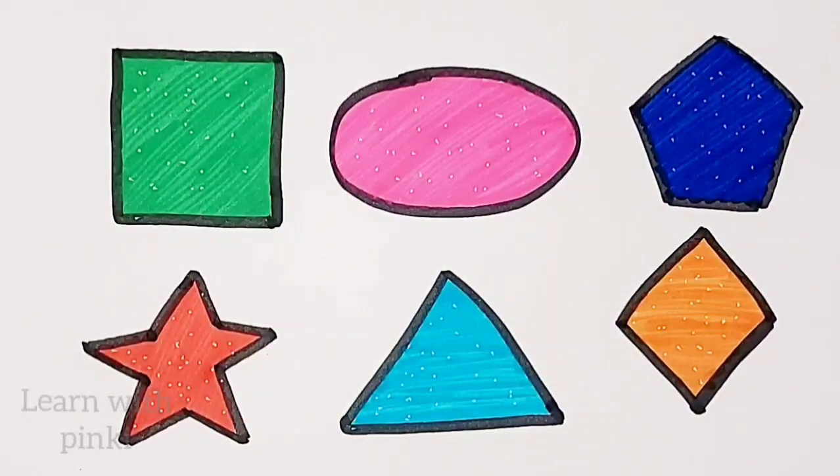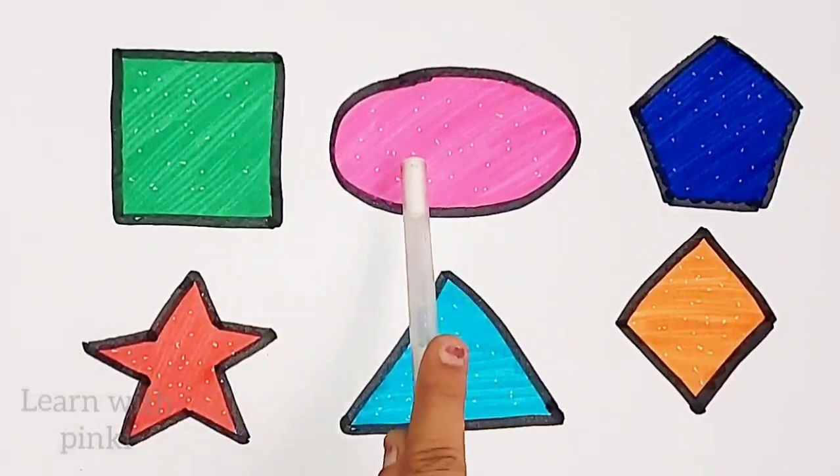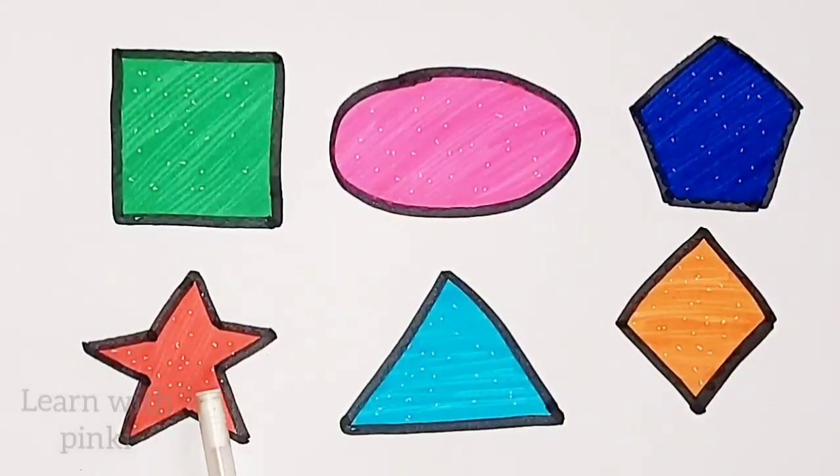Diamond, square, oval, pentagon, star, triangle, diamond.